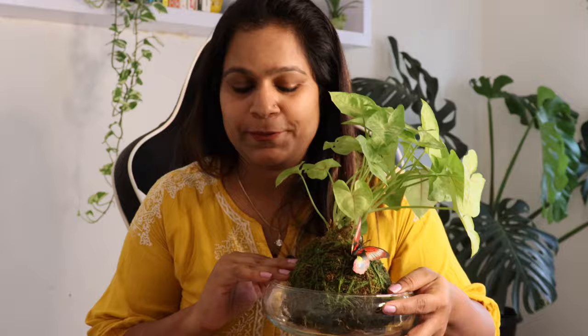Hey guys, welcome back! I'm Swati and you're watching Backyard Gardening. Today we'll talk about a gorgeous Japanese art in gardening — kokedama! Kokedama is made up of two words: koke and dama. Koke means moss and...